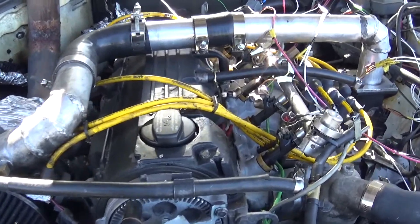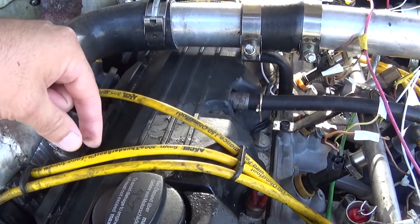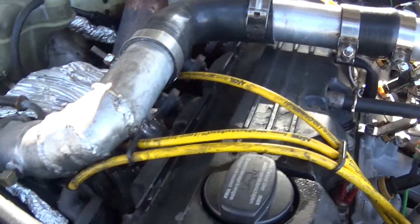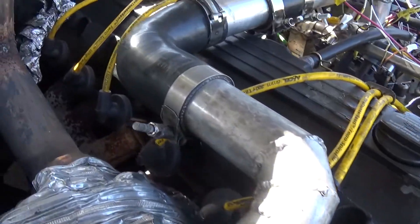These are just some Honda Civic wires I got. They're pretty awesome because they're eight millimeter and they fit into the stock location pretty nicely.